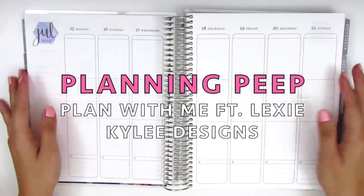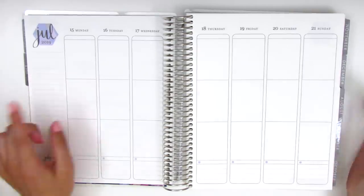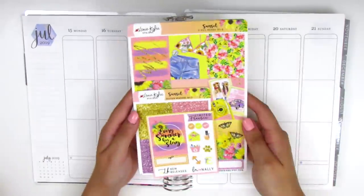Hi everyone, this is Sheri from Planning Peep and welcome back to my channel. Today I have another memory spread for you guys and I am memory planning for the week of July 15th through July 21st. For this week I am using a really fun kit and this is from Lexi Kylie Designs.